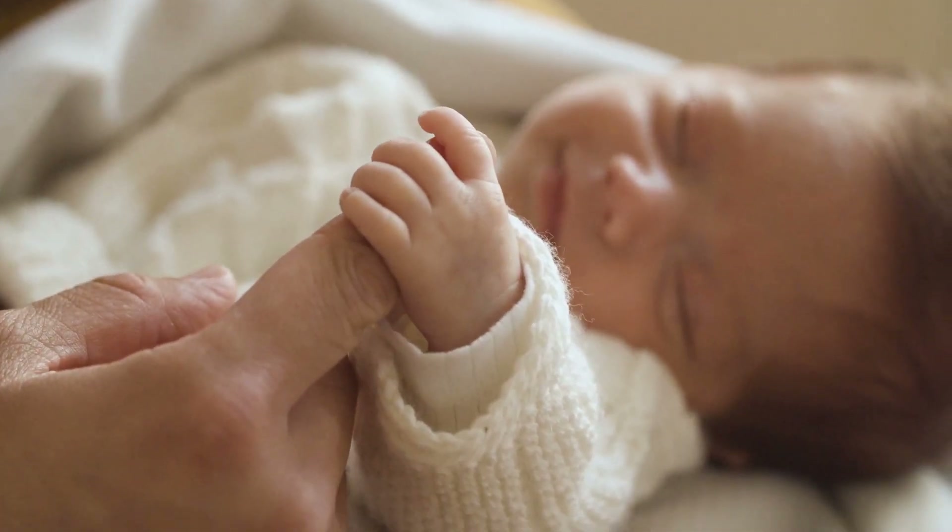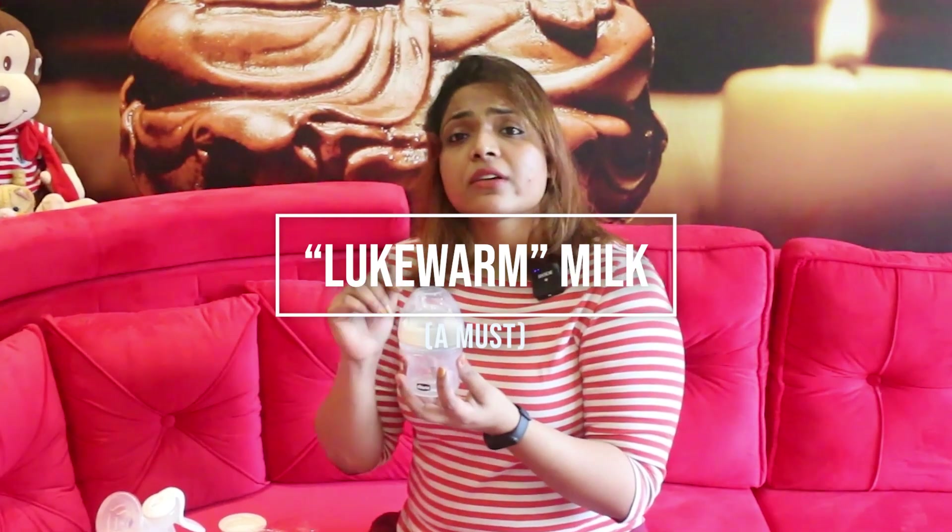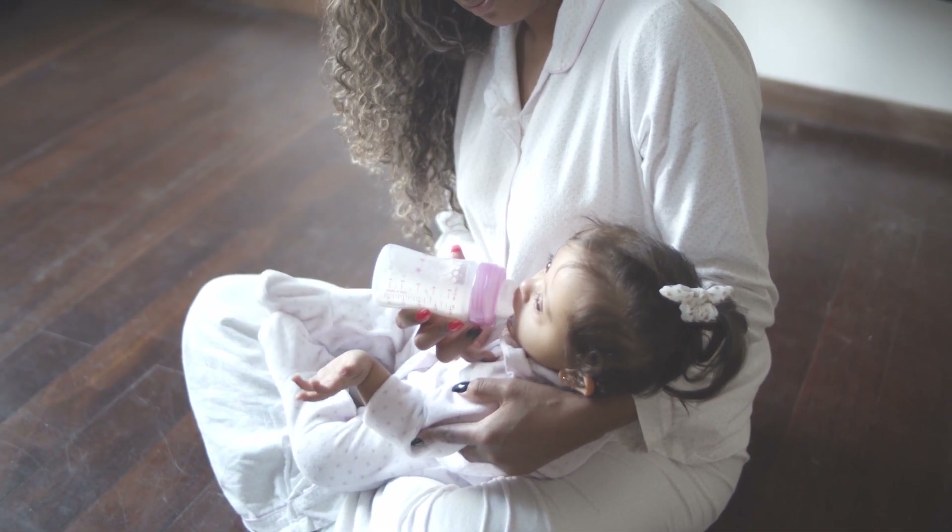There is a nipple designed for newborn babies — compared to regular nipples, there is no high flow, just a very low flow. This is the cover. When you pump the milk, you can store it in this bottle. If you don't have a bottle warmer, you can place the bottle in warm water to normalize the temperature — slightly warm, like our breast temperature — before feeding the child.